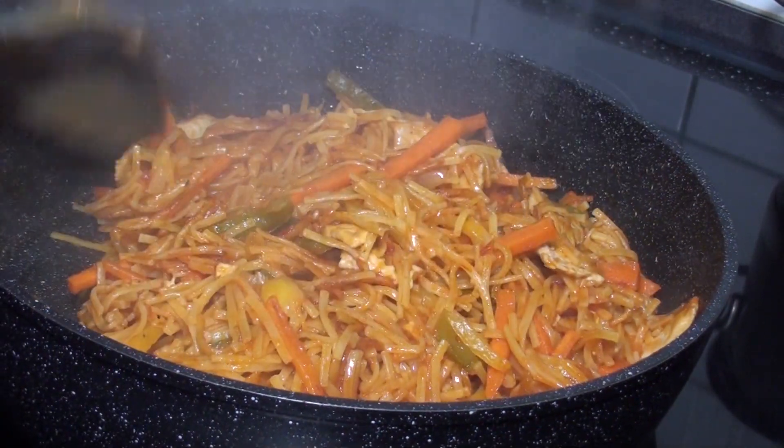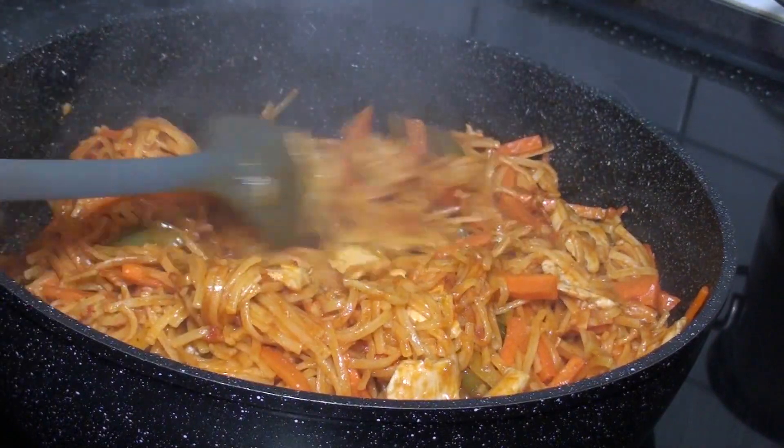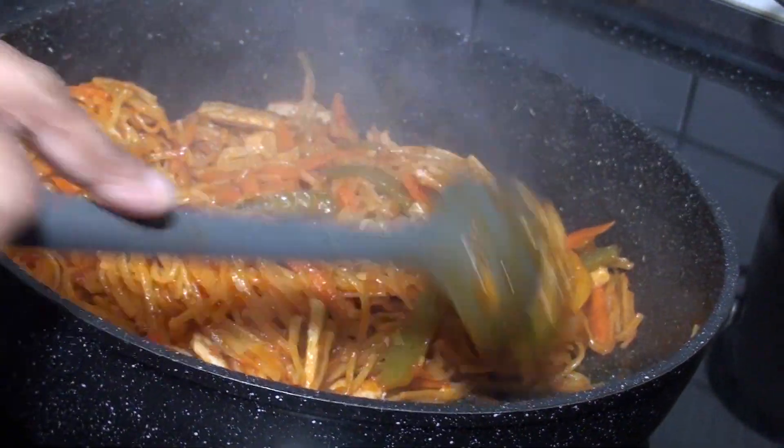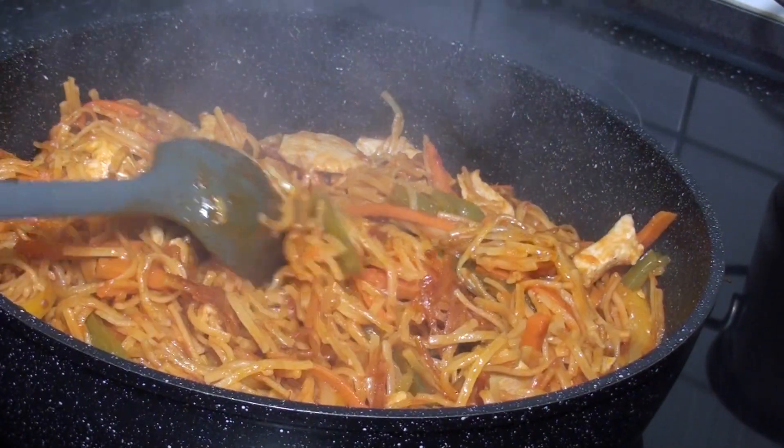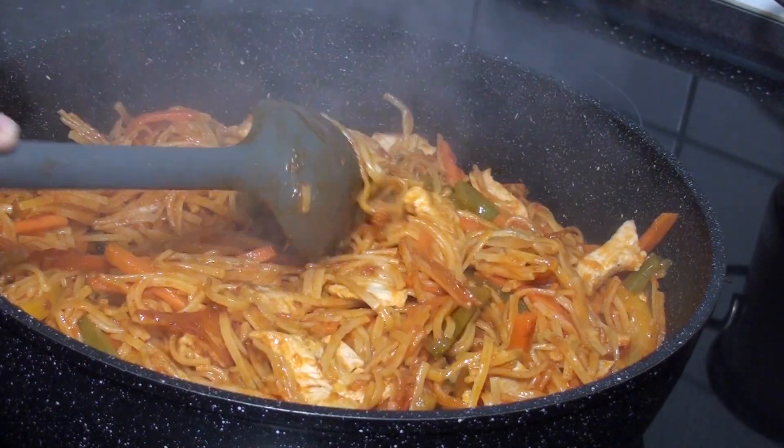This is my spaghetti stir fry — you can see how beautiful it turned out. I hope you enjoyed cooking with me. It's done!